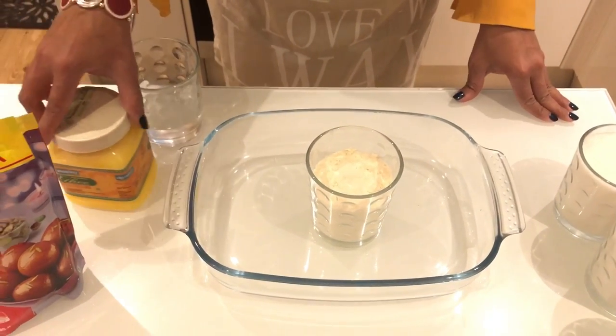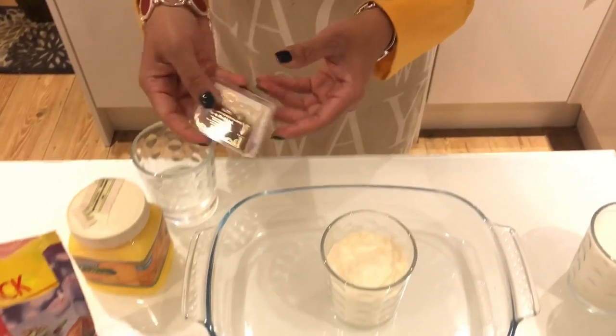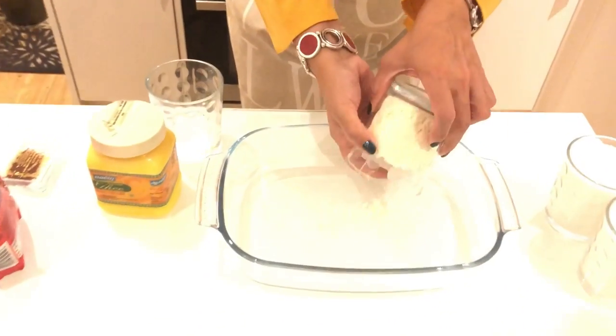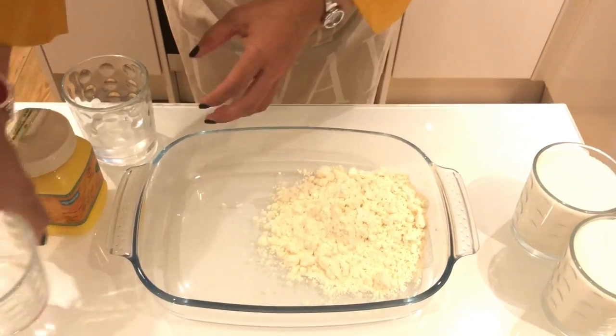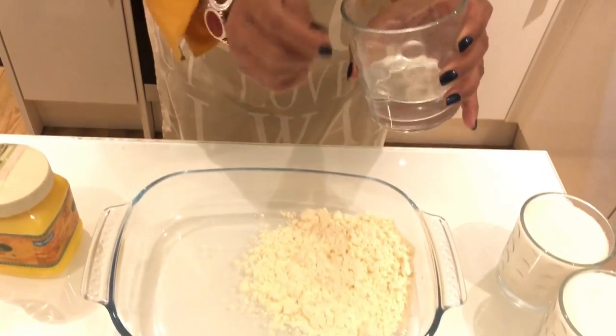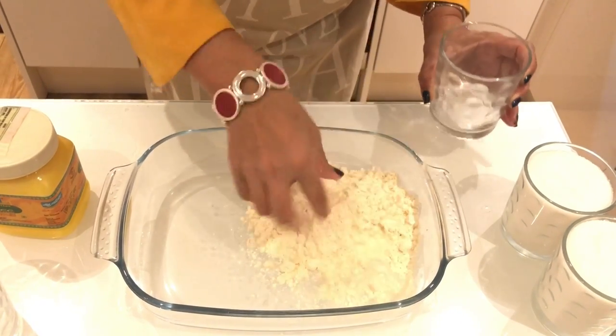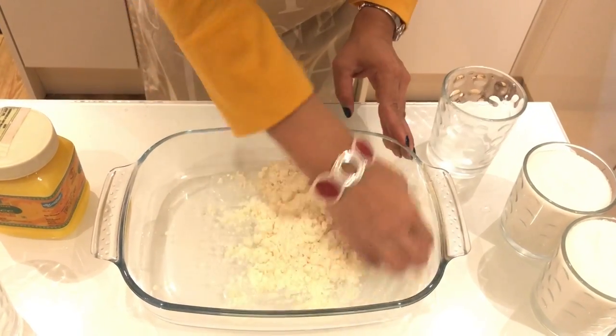We will add the flour and mix it together. We will mix the Gulab Jamun in the middle. We will mix the Gulab Jamun a little bit.